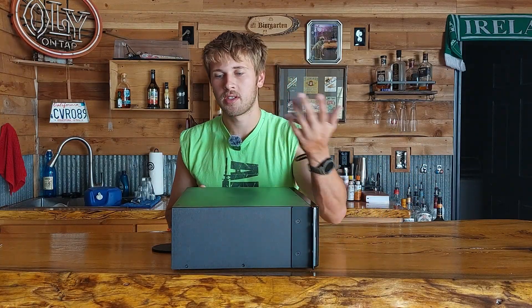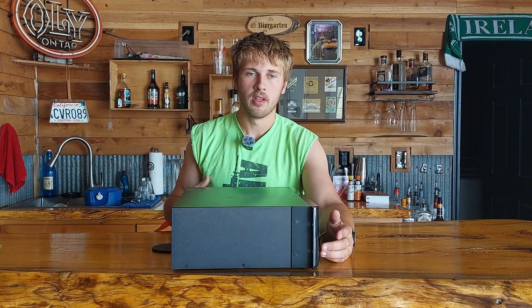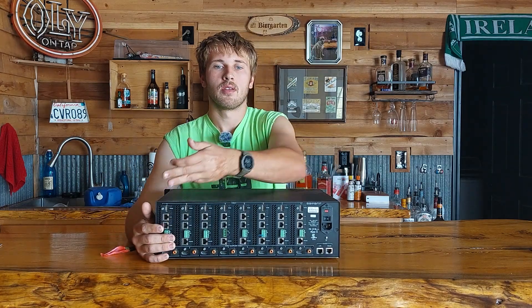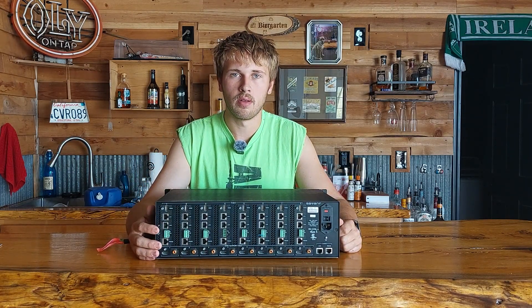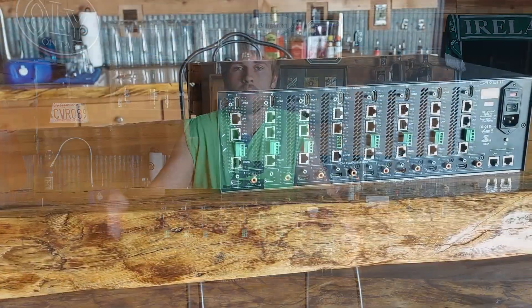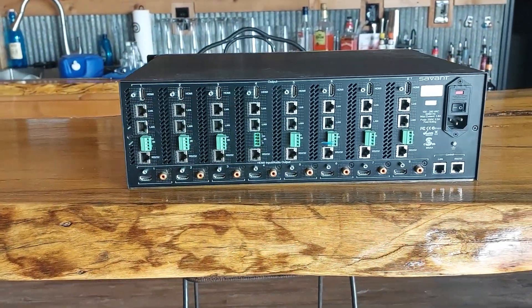These are very affordable and rack mountable in a standard rack. It is approximately 3U in height with a sleek brushed steel case. On the back — the business end — you have all your inputs and all your outputs.